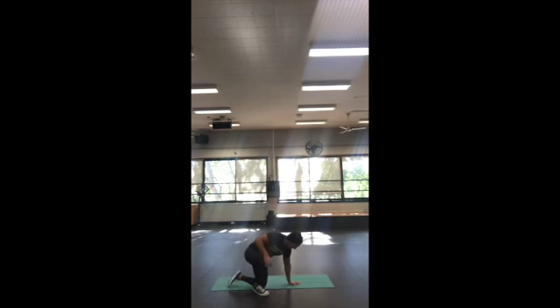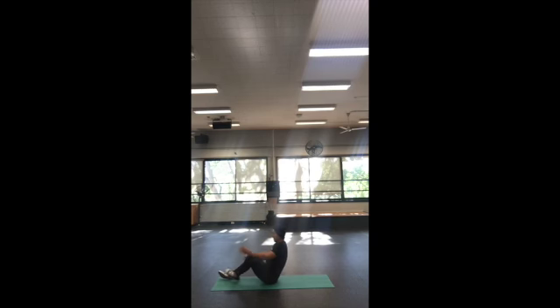So again, you begin on the mat, with your back flat and still on the mat. Stabilize your feet just like this position, with your back completely on the mat.